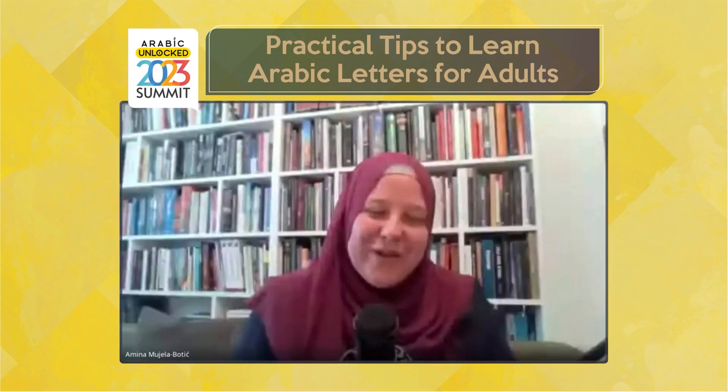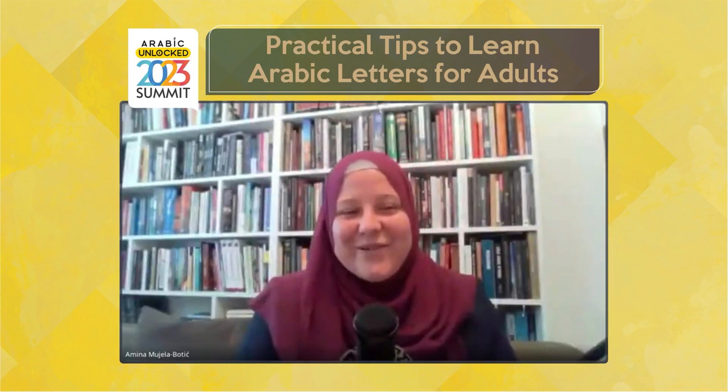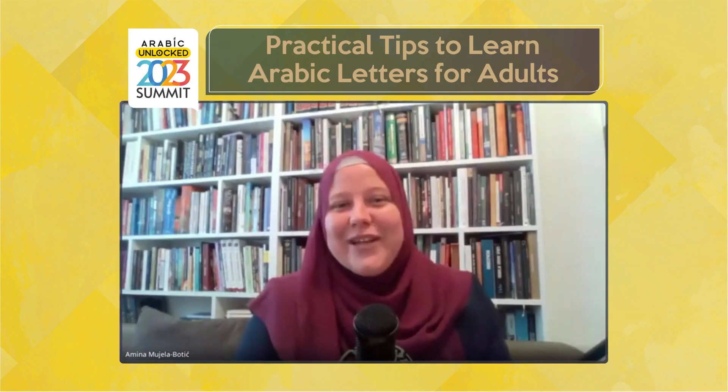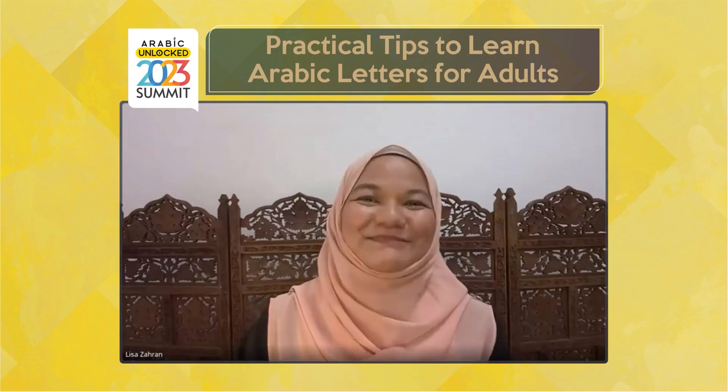Thank you very much for inviting me. Assalamualaikum warahmatullahi wabarakatuhu to everyone who is joining us today. Alhamdulillah, I'm from Bosnia and I'm joining from Bosnia as well, alhamdulillah.